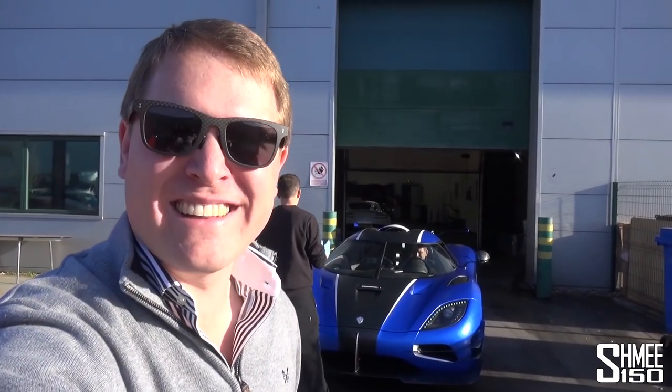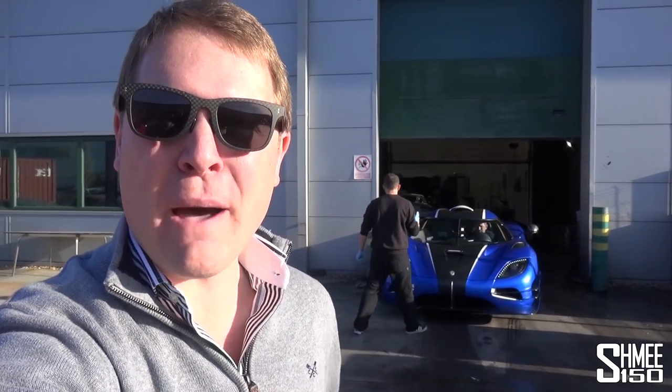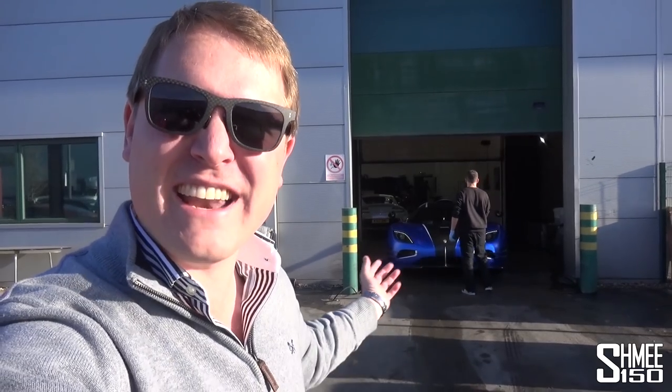Hi guys, I'm Shmi. Welcome back to the channel and welcome today to Topaz, where we're going to head inside shortly for an update on the results of the detailing with my Ford GT, and then get started with the paint protection film installation. As you can kind of tell, there are some pretty cool cars around that we're going to be able to take a look at too. So let's catch up with Nabeel, head straight in and see how it's going.